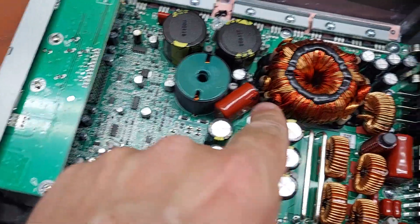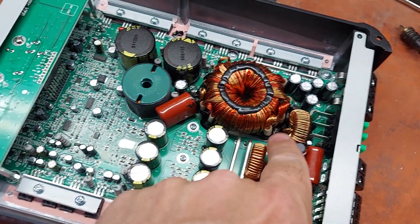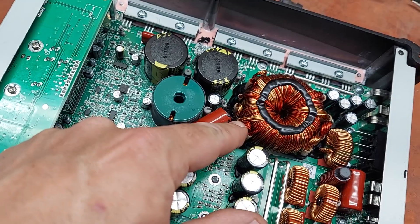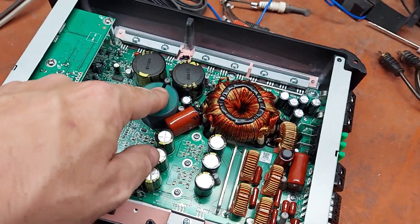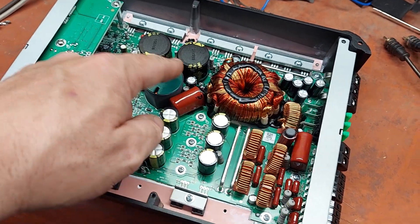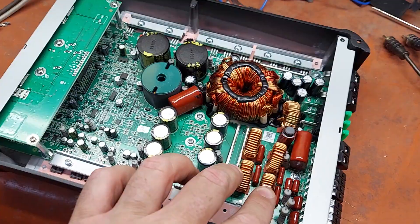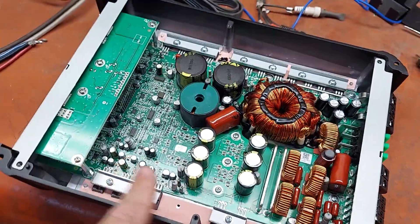You can see here what they did on the input transformer. It looks like it uses multiple rail voltages — yes, it uses two different rails. Here's the output section for the Class D bass channel, and then here are the four output inductors for the four-channel section.